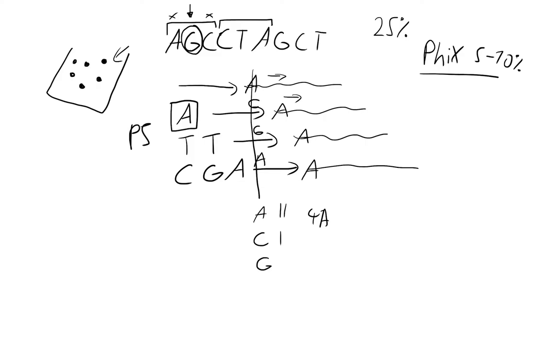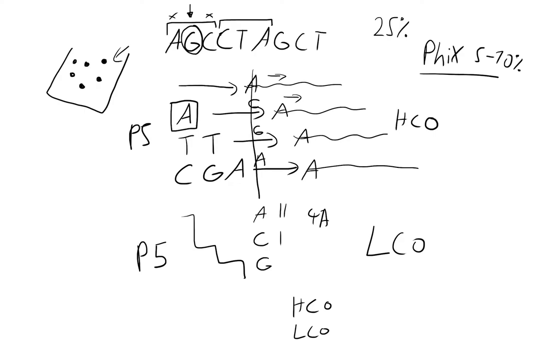We also sequence from both directions: for the P5 primer with all HCO sequences, we take the same shifting approach but incorporate the LCO primer for the other half. When sequencing, you read the HCO direction and the LCO direction simultaneously — sequencing from both ends of the amplicon at the same time. With the shifting of tags and parallel sequencing in both forward and reverse directions, you achieve quite good sequence diversity, which increases the quality of reads you get from your Illumina sequencer.